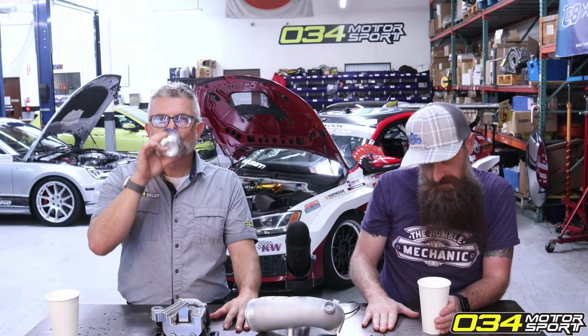Charles, we need to know: crackles or no crackles? If you have a Mark 5 or the PQ35, crackles. If you have any other one, no crackles.